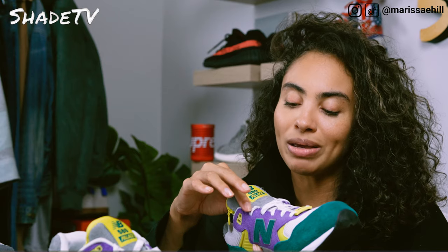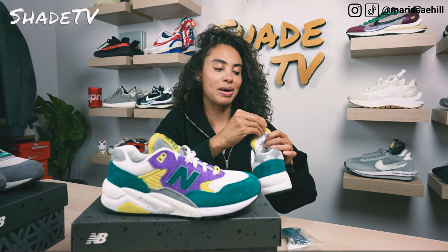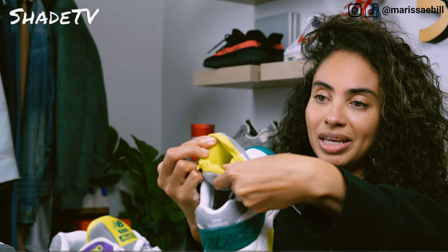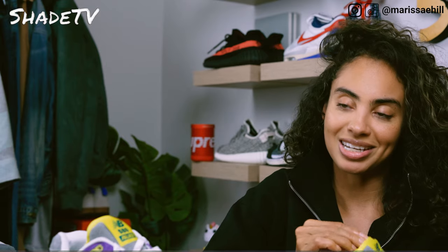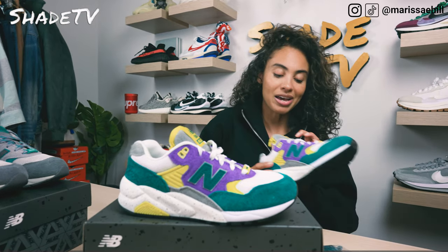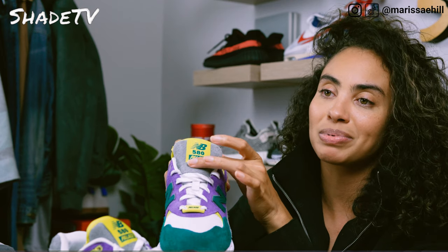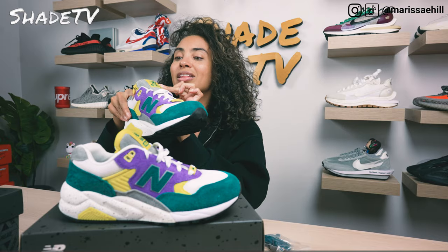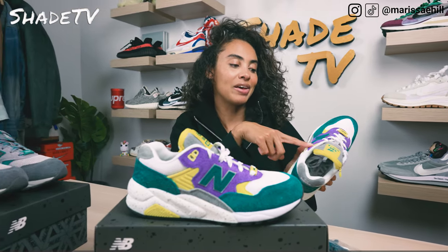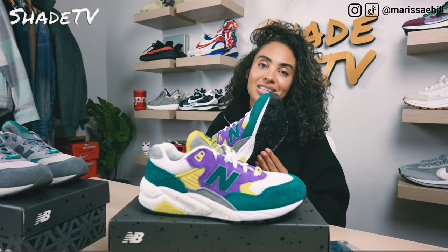As we work our way up, we've got the white meshing, and on the top there's that really cool stash pocket. I love a good solid stash pocket — nice to have that extra pocket to hold your cash. We've got the 580, Palace, and New Balance logo on the top there in teal, with pops of volt yellow on the color behind it as well as on the zipper of the stash pocket. We also have hints of that yellow on the eyelets.